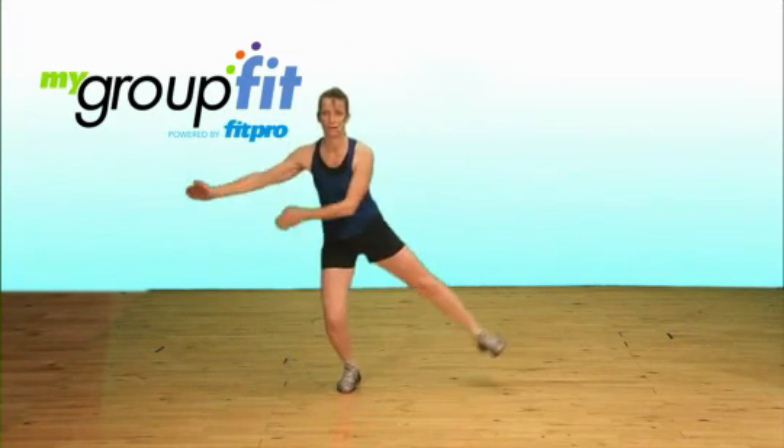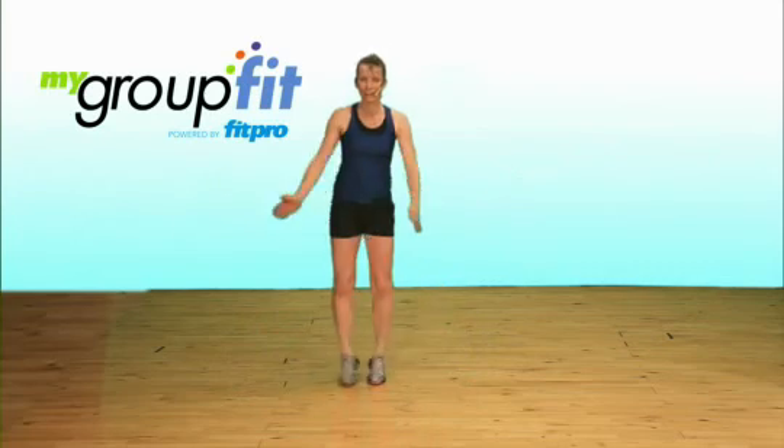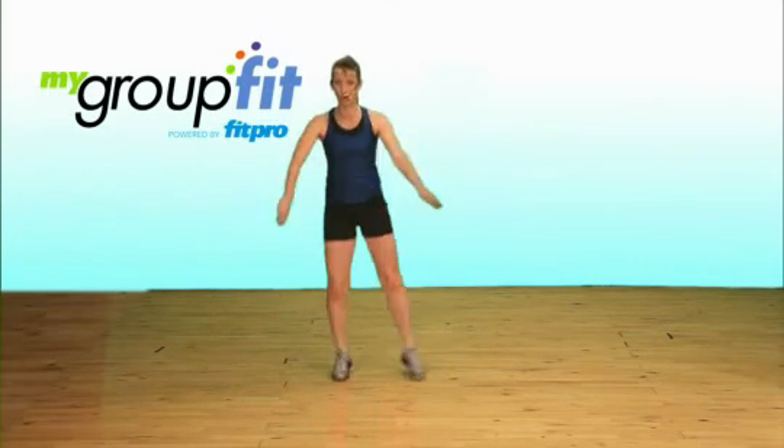Pendulum swing again. Just let the intensity drop a little bit, then you can repeat again if you want a little more.